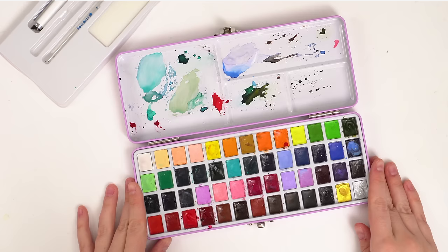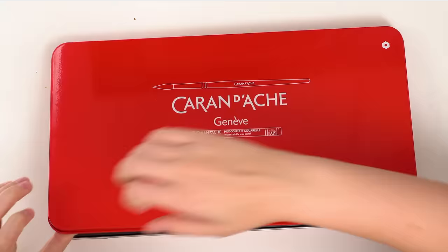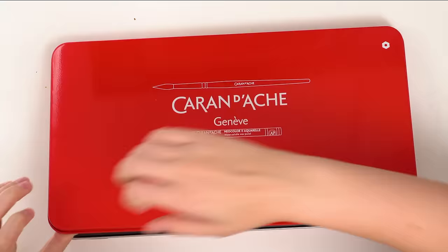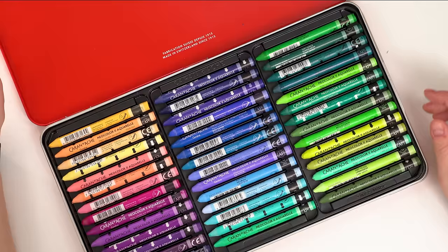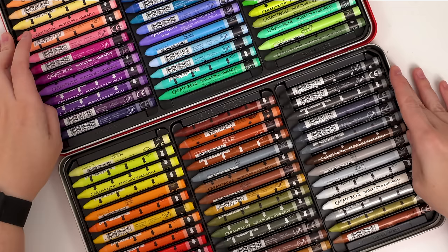The last supply I started using this year — which I need to use more because it's absolutely one of my favorites — is these Caran d'Ache Neocolor 2 Watercolor Crayons. I love these things. I feel like they're one of those supplies I love so much that I don't want to use them because they're just too pretty to look at. I've used them in a few tutorials and even some reels on Instagram. This is the big pack — nobody needs the big pack, I do have the small one too — but these are so much fun to use.